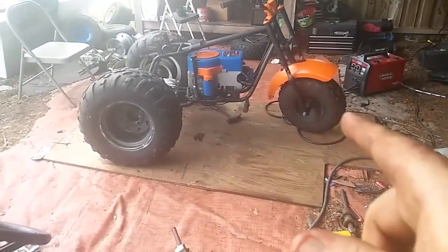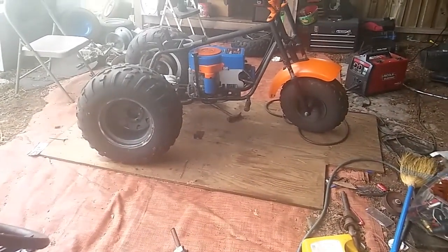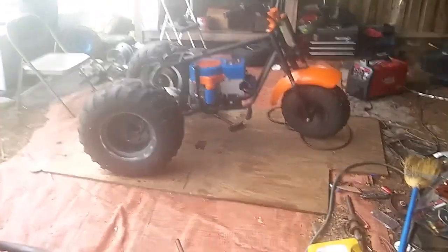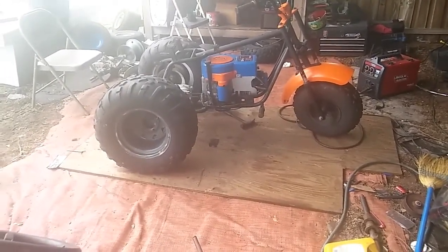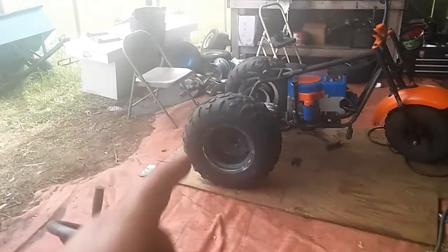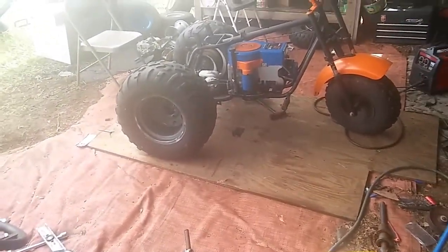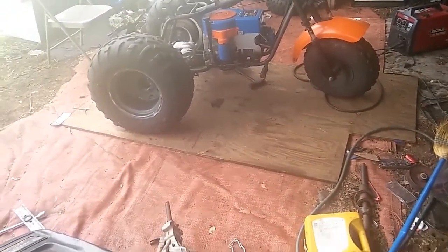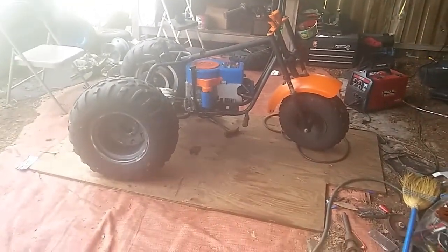Tires were donated to me — they make this thing look like a monster. That front tire is a 19-inch tire; those rear ones are 25s. It makes it look like a Frankenstein-looking beast, but they were given to me and they give it a wider stance. I'm gonna try them — if I don't like them I'll take them off and put my little 18s back on.